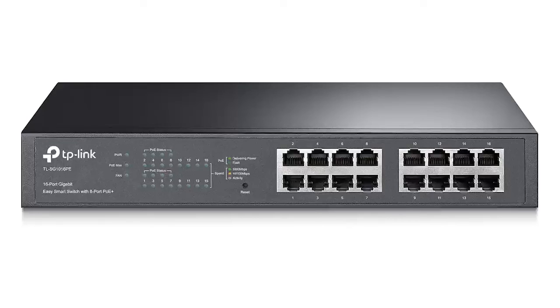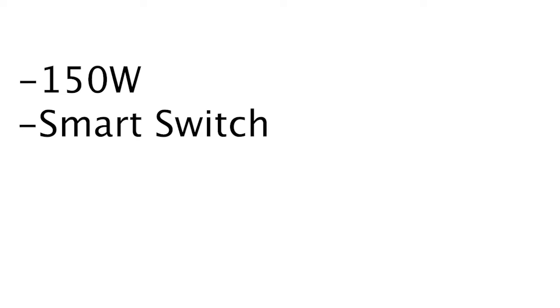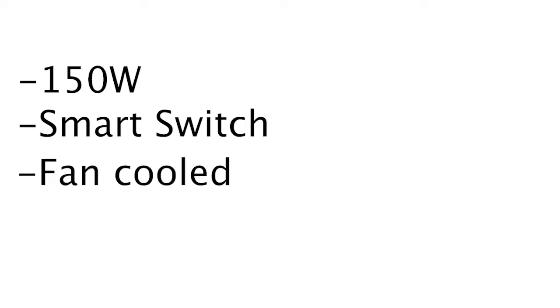Finally we come to the best cheap 16 port PoE switch — the TP-Link TL-SG1016PE. It comes with a massive 150 watts of PoE power and although it's unmanaged it does have some smart features which allow the passing of VLANs. So if you want to use it for more advanced features you can. This switch is not fanless so there is some noise, but with all that power it does need cooling and the price is very competitive.